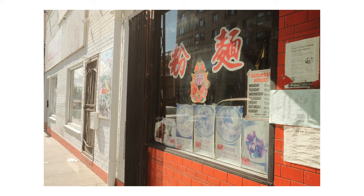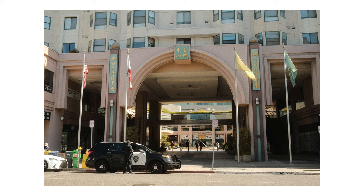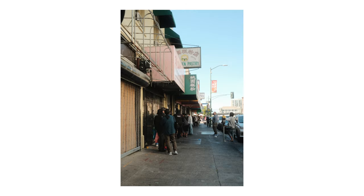It definitely produces the most pleasing tones outdoors because it has a set white balance rather than auto white balance. In my opinion, this is the perfect sunny day recipe.